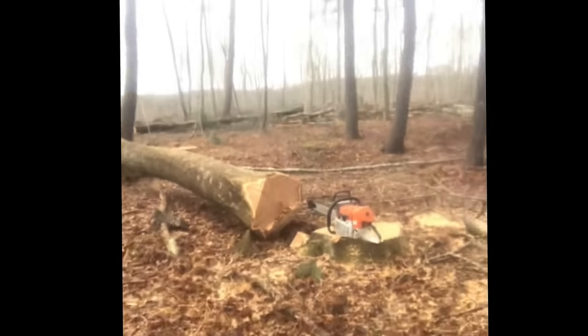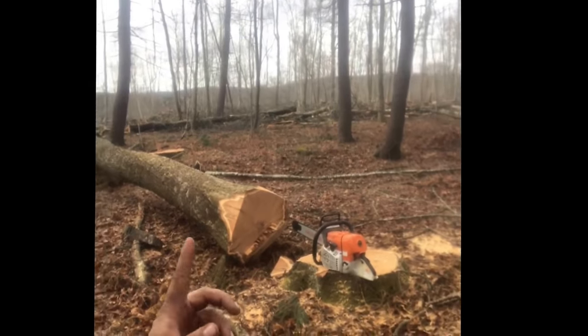I left a little bit of holding wood on that one — a little too much — but you can see it cut her down pretty quick. Not bad.